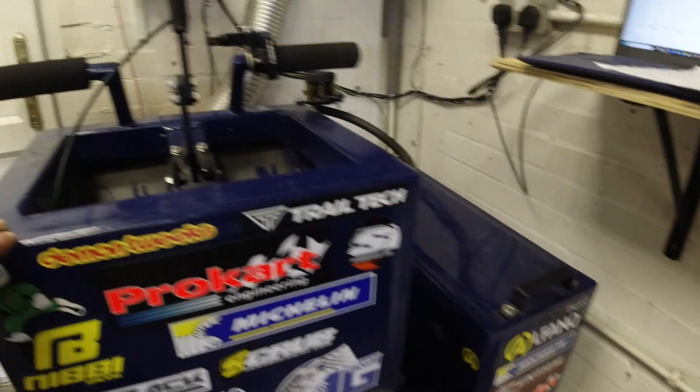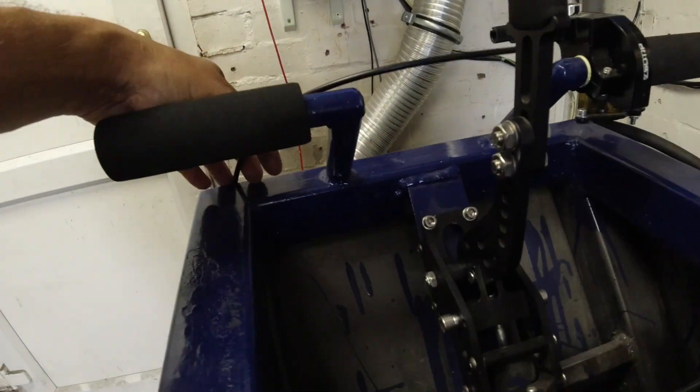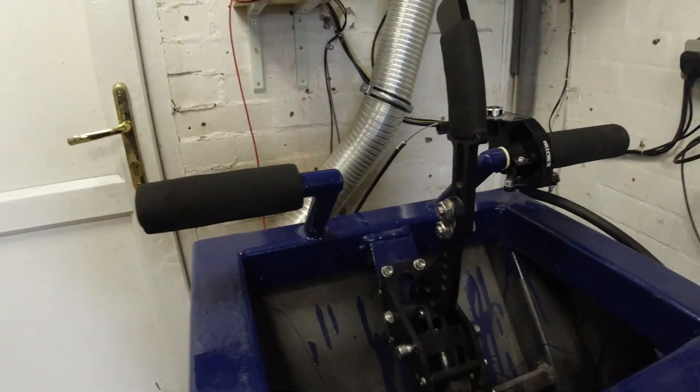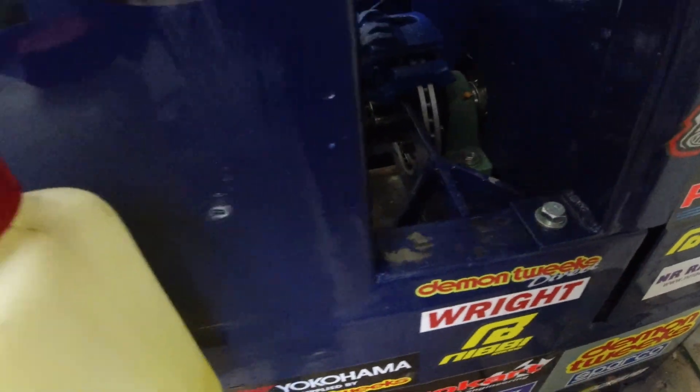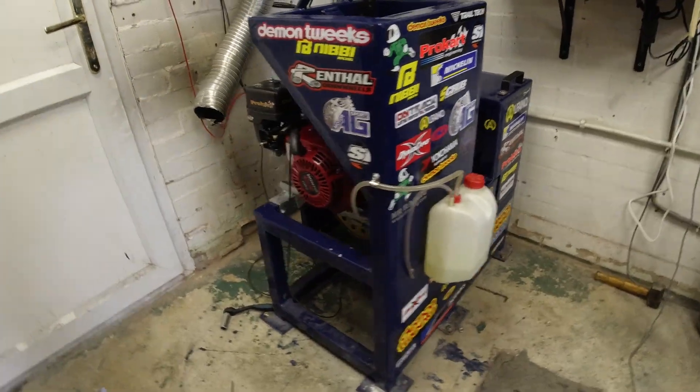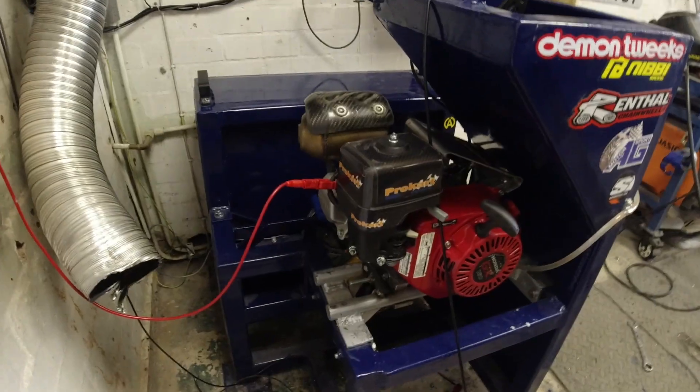By the power of editing you have not seen the pain I've gone through to create this dyno. On paper it should be simple — it's just a wheel spinning, driven by an engine on a chassis with a brake. But my god, I've been to hell and back with it. The chassis is all done. I'm going to put a panel across here with a cutout for the handbrake and a button to start the dyno runs. A little bit of paint needs touching up, but in terms of homemade dynos I'm over the moon — it's super safe, super sturdy, and it's very quiet.